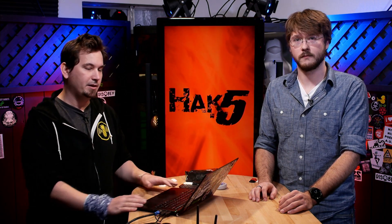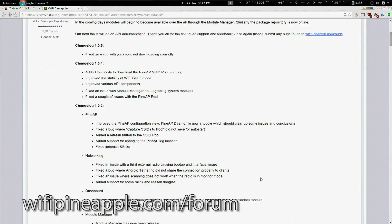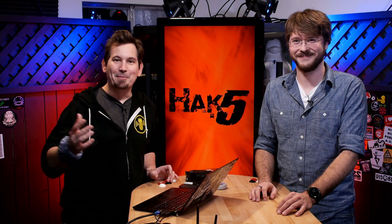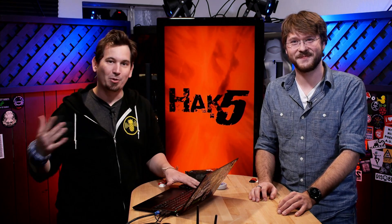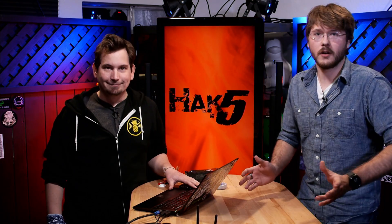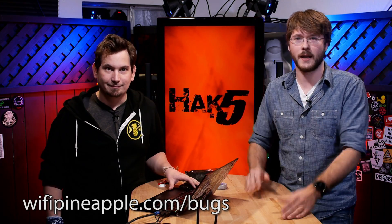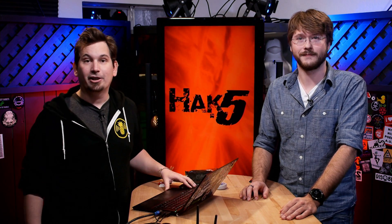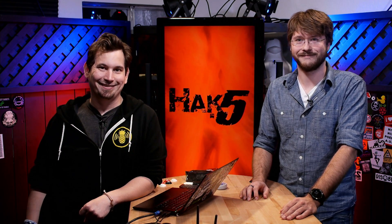As always, we want to invite you to join the community over at the forums. You'll find all the release notes there for this firmware, including Artwolf Ambulance and the cute graphic that goes with it. If you have any suggestions or bugs you find, please submit them at the bug tracker — it really helps us prioritize and squash them and get software out quicker. You can find links to all of that over at www.wifipineapple.com. Cheers.